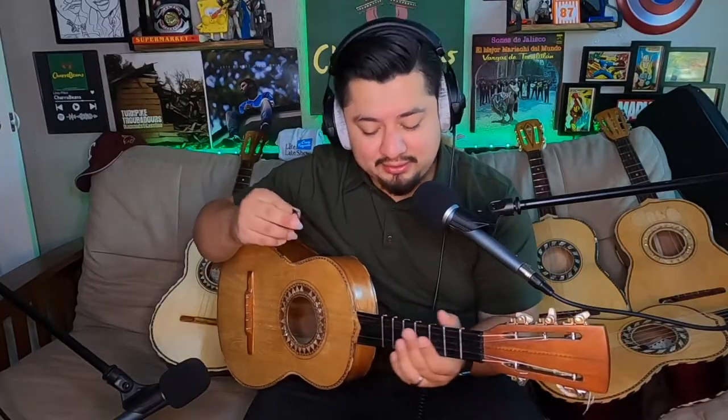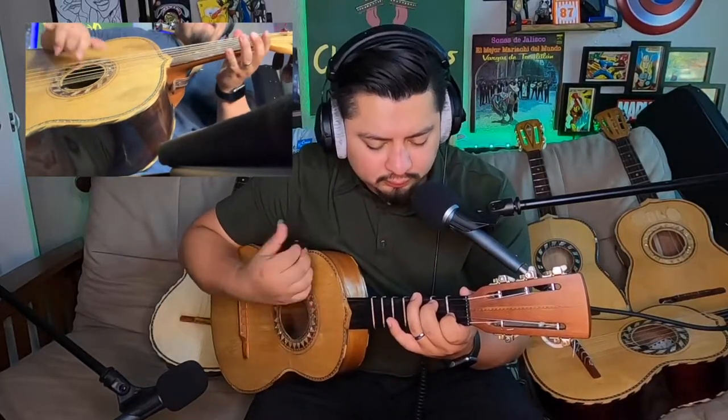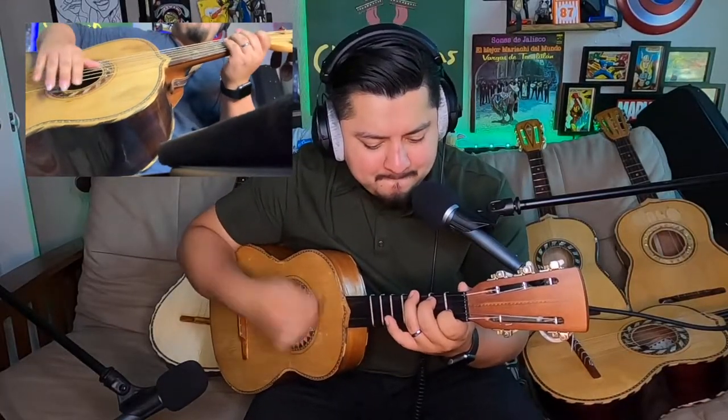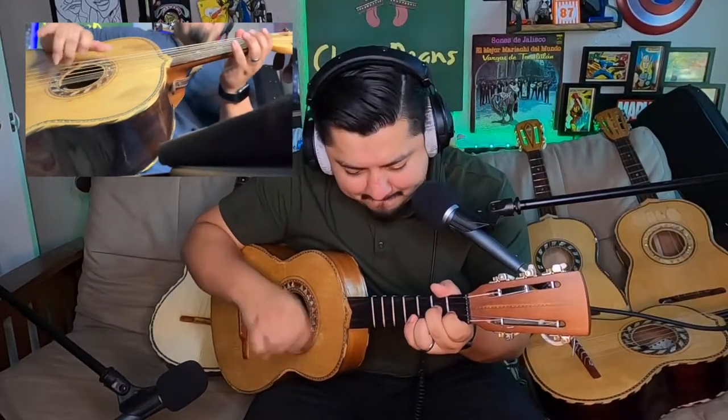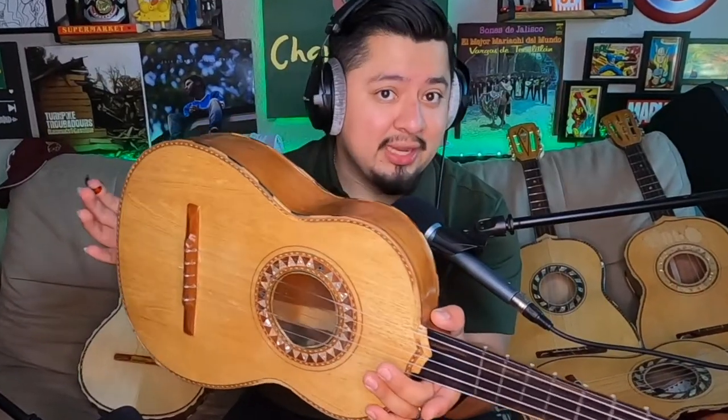A lot of people seek out the instrument just because it's so old, but old doesn't always mean better. For me it's always about playing it and seeing if you like it. This one has just gone through so much — falling apart at one point — and now it's alive again.